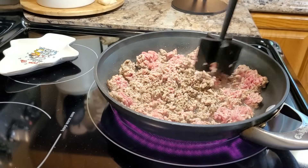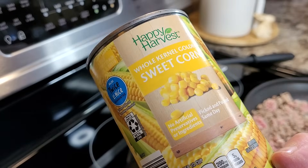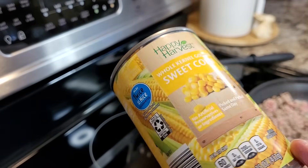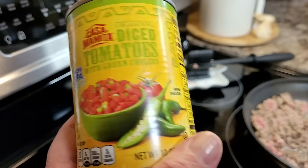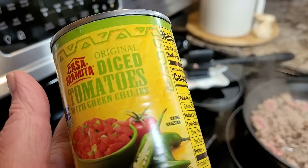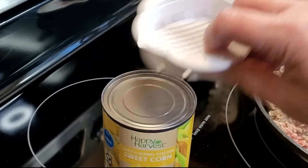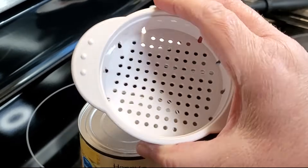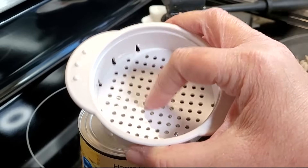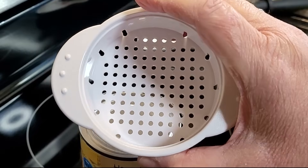While my cornbread's baking, I've got a pound of ground beef browning here. I'm also going to take a 15 ounce can of corn — the recipe calls for about 11 ounces, but I don't know if they make an 11 ounce can. I'm also going to take a can of Rotel, which is just diced tomatoes with green chilies. We're going to open these up and drain them off. I always get comments on this little doohickey — you can open a can of tuna, squish it down in here, and get it so dry. I also use it when thawing out spinach.